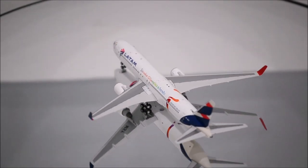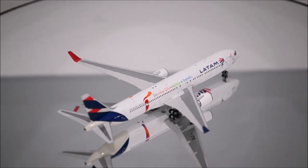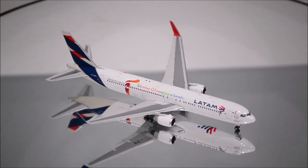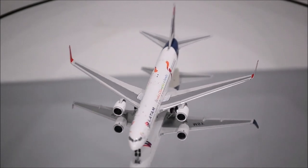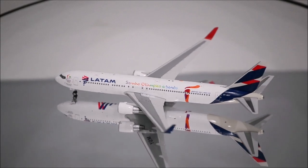Well, that concludes the review for the LATAM 767-300ER by Phoenix Models. If you have this model, let me know what you think about it in the comment section. Please like this video and don't forget to subscribe to my channel for the latest reviews. This is Alpha, and hope to have you guys back again soon.